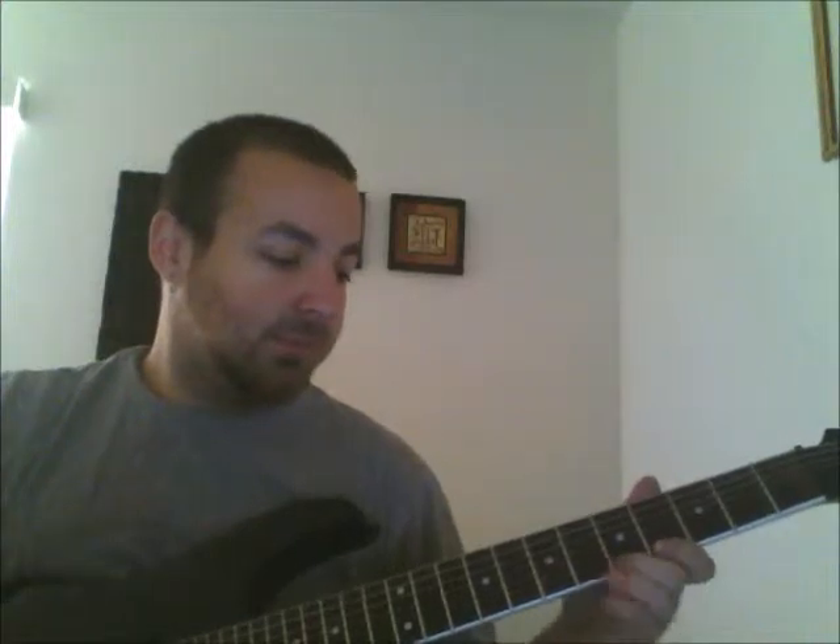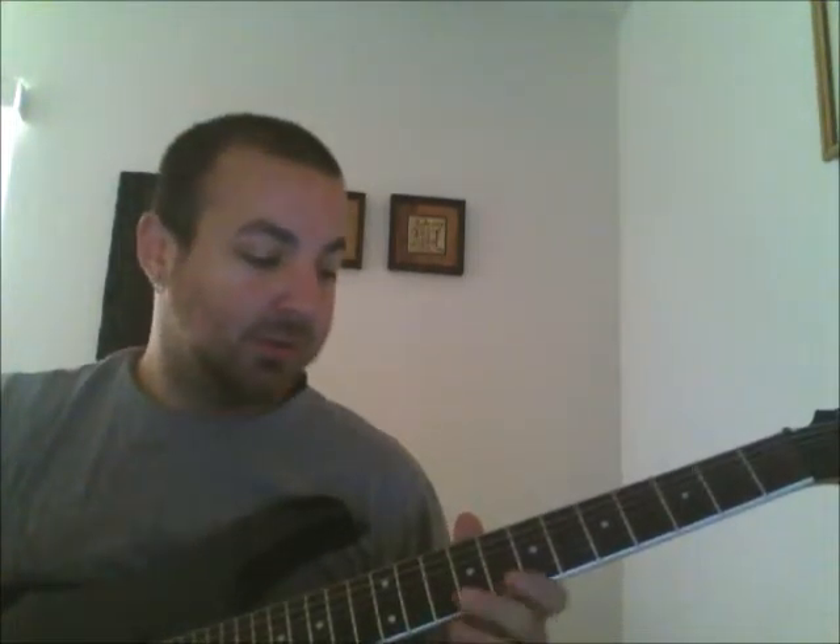The next step is to add the pull-offs into this lick. A pull-off is where you hit a fretted note and pull your finger off. You can do it on a fret with any finger, but in this case it's going to be pulling off to the open string every time.